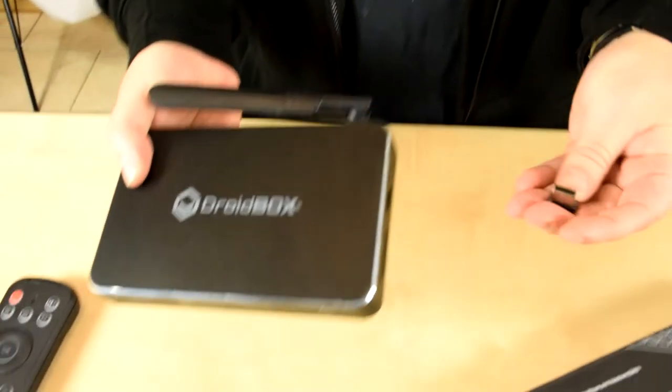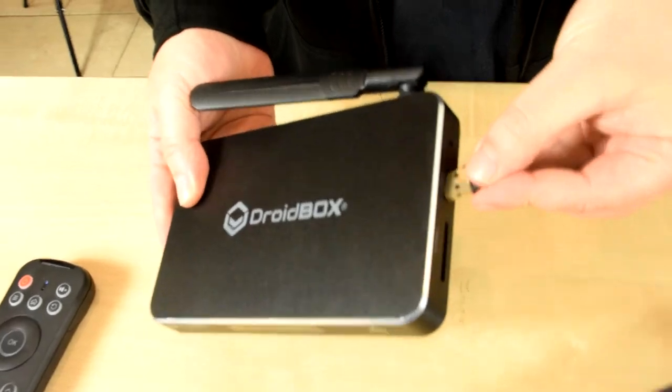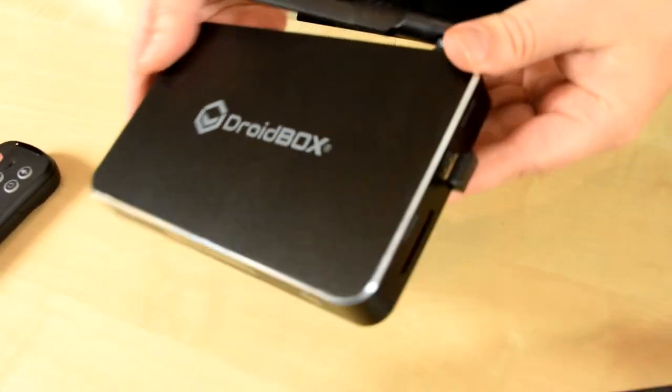To connect it to a device, you simply get the USB dongle and plug it into the USB port on the device.